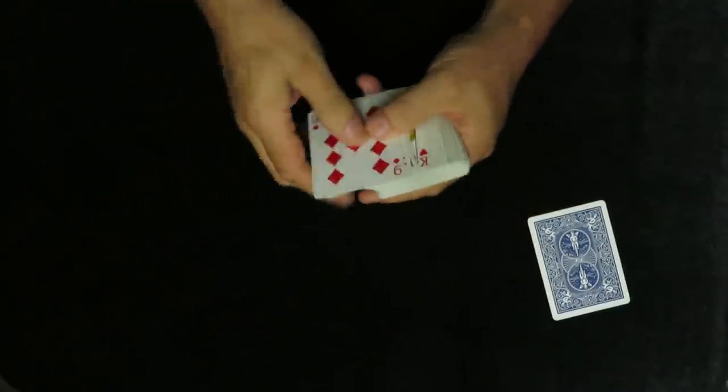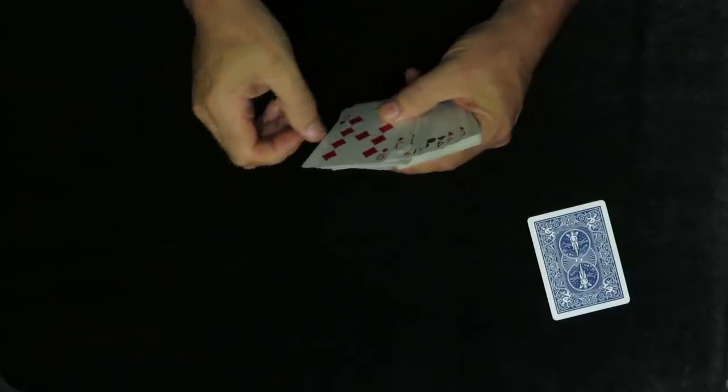Now, of course with magicians, I know you're going to be taking a card from this pack. I'm actually looking to see if I can pick up a vibe. The problem I've got is that you haven't looked at your card, so I'm not sure how I'm going to pick up those signals. I'll tell you what — to give me a little helping hand, I want you to look at your card, peek at it so no one else can see, and remember it. The spectator looks at their card. You've got it in your head now — think of your card and I'll see if I can pick that up.